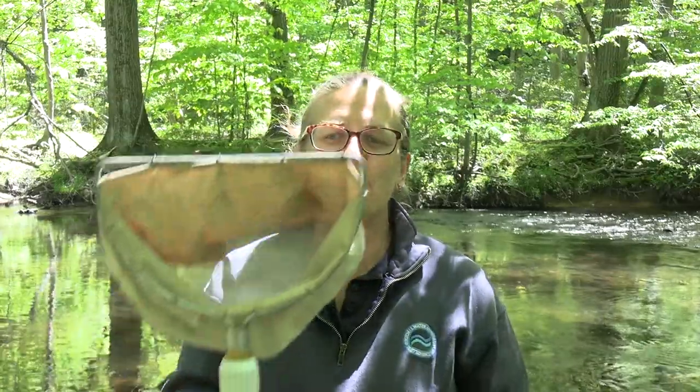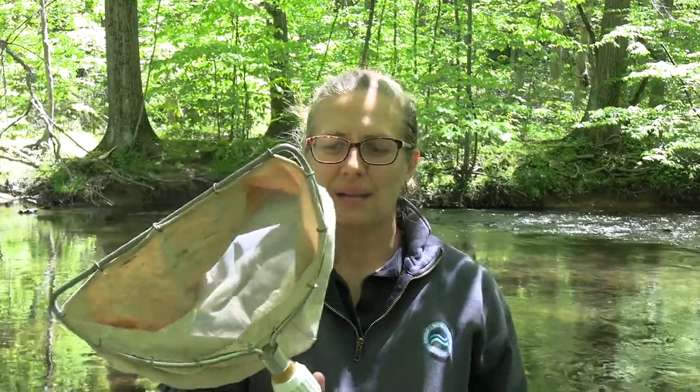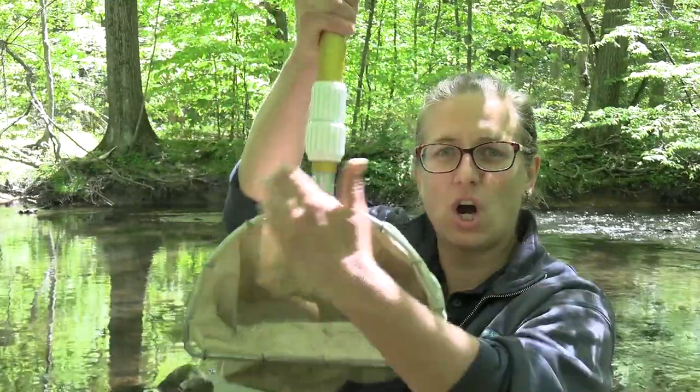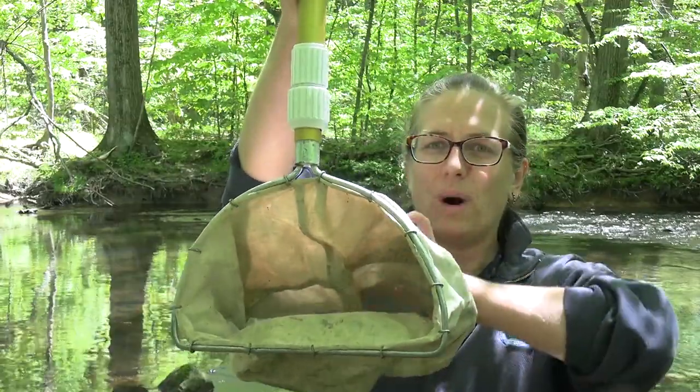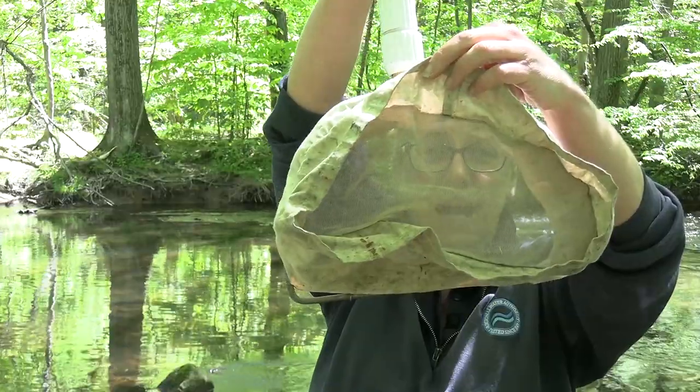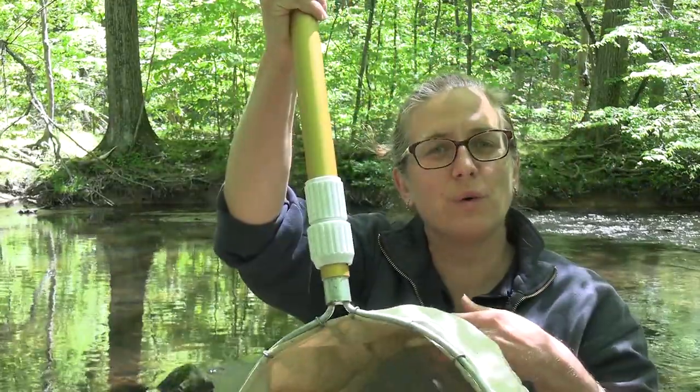We're going to do some sampling today with something called a D-ring net. This net is held in the river this way — it's flat on the bottom and it's arched on the top. The water is going to flow through the net, and you can see there's netting on the inside, so it's going to let the water pass through, but we're going to collect the creatures that live in the river.